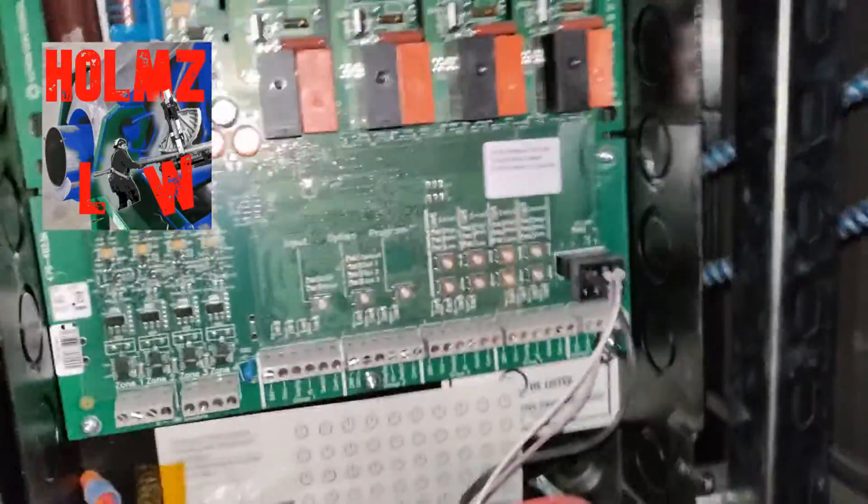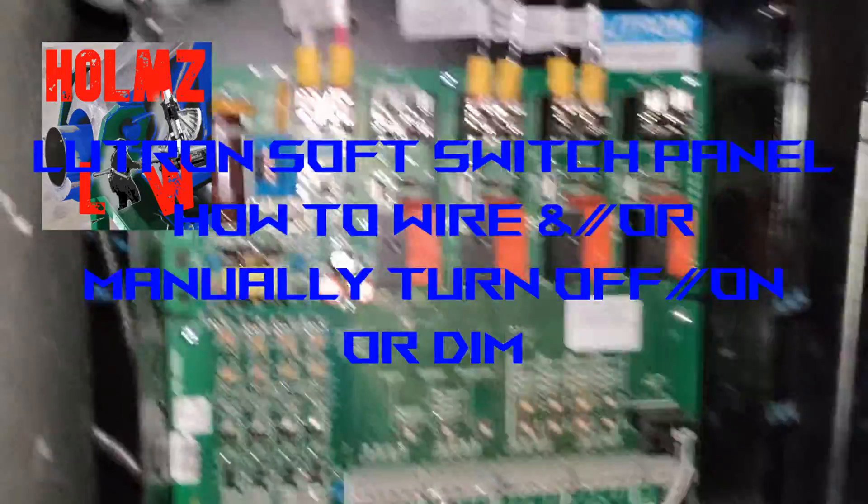Hey, what's up guys? How you doing? Just a quick video about QSN panels and Lutron controls.